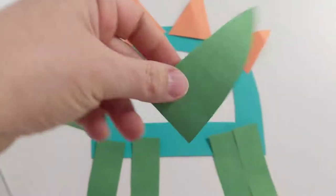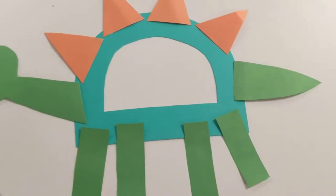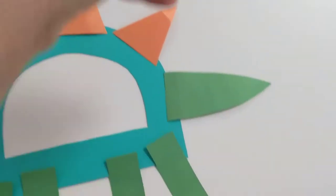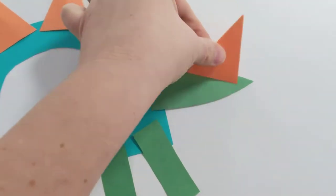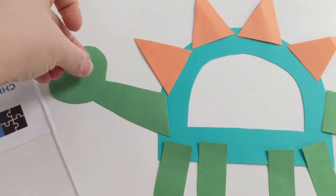And his tail is kind of like a long pyramid. And we need a little spike on his tail. And of course, he needs a googly eye.